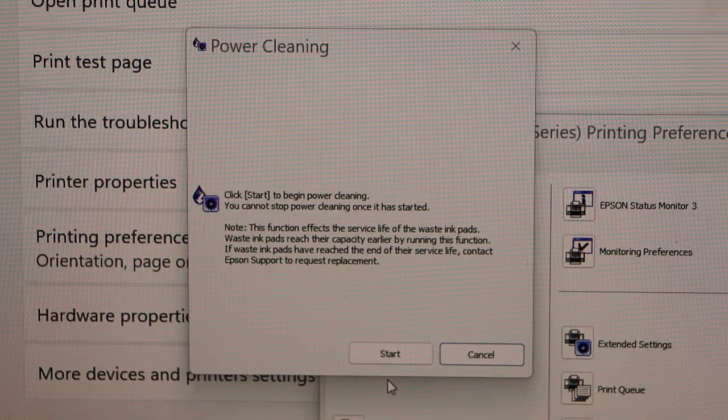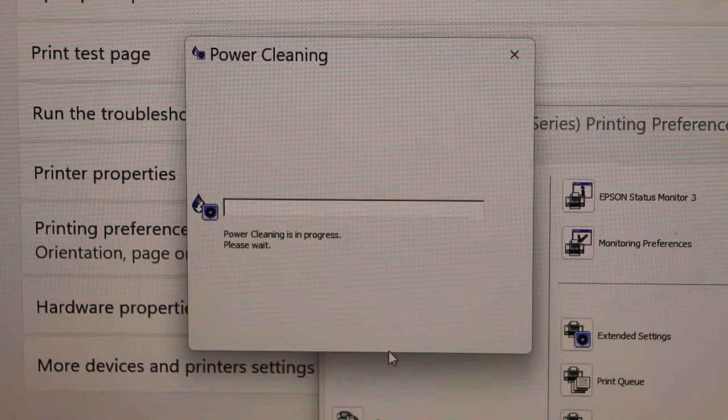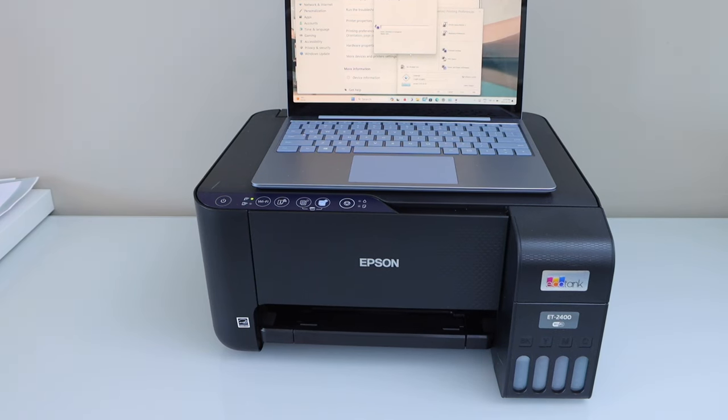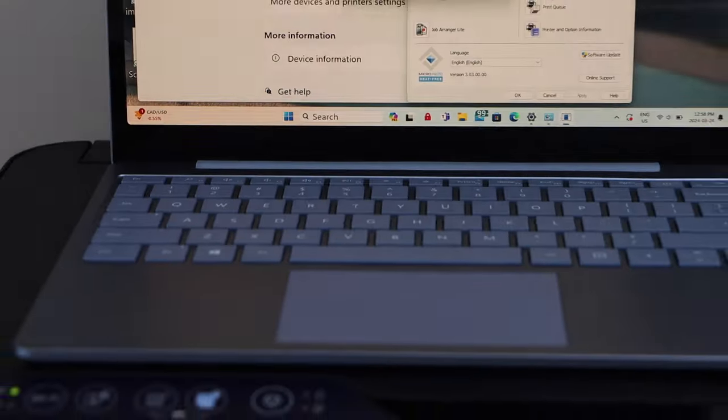Now click on the Start button. It may take five to ten minutes or maybe a little bit more.